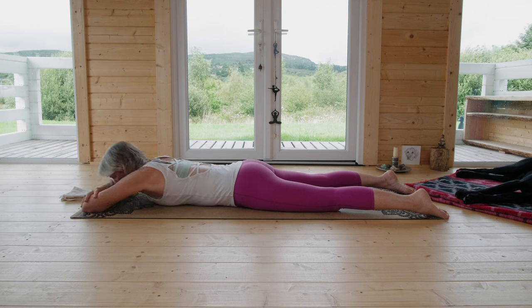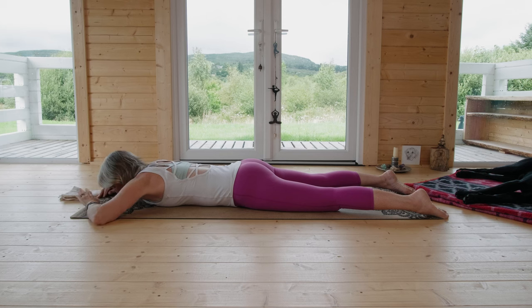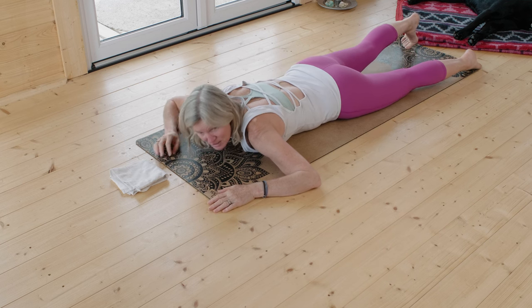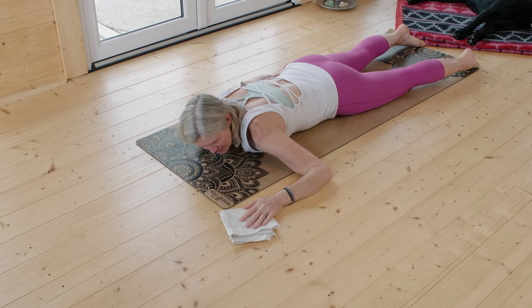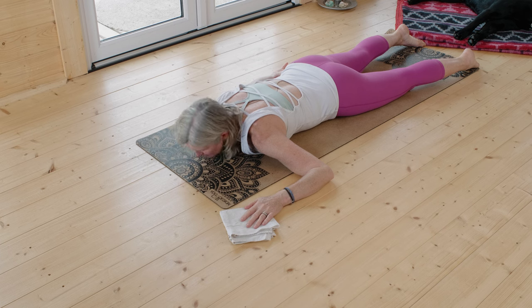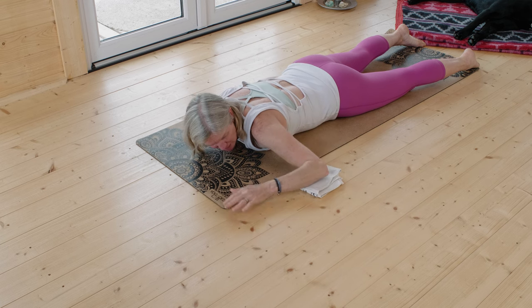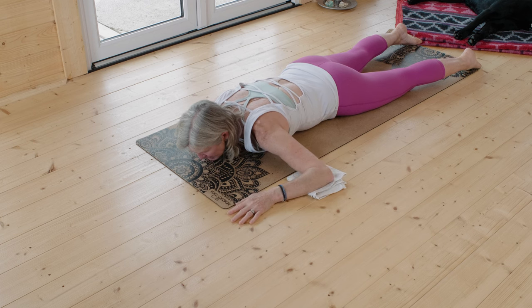Then slowly feel your arms — you can even touch your own elbows. Sense your elbow joints and your wrists; touch your wrists. Opposite wrists to opposite wrists. Slide your arms out to your sides. We're going to start with one side — the left arm. Take the right arm down to your side to let it relax. You can rest on your right or left cheek; if you like a pillow, you can do that, or rest on your chin.